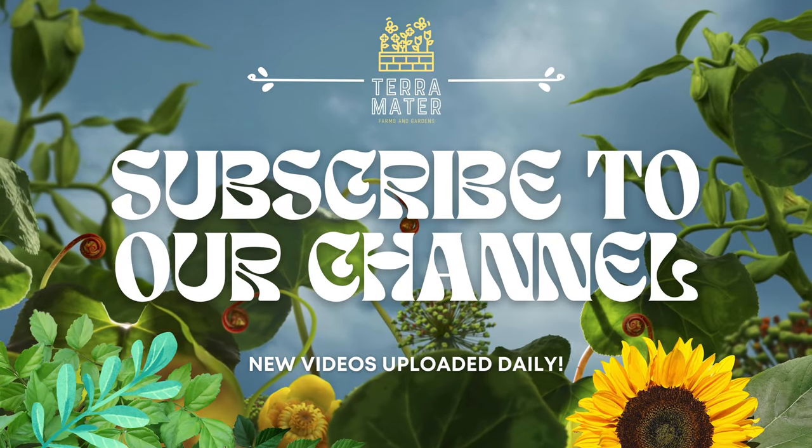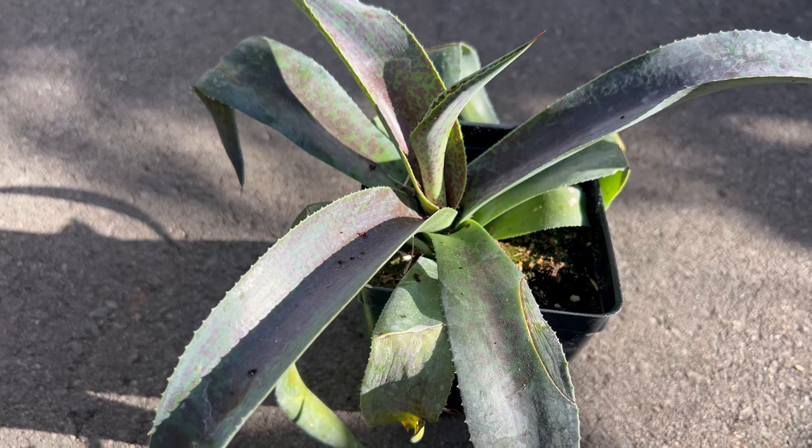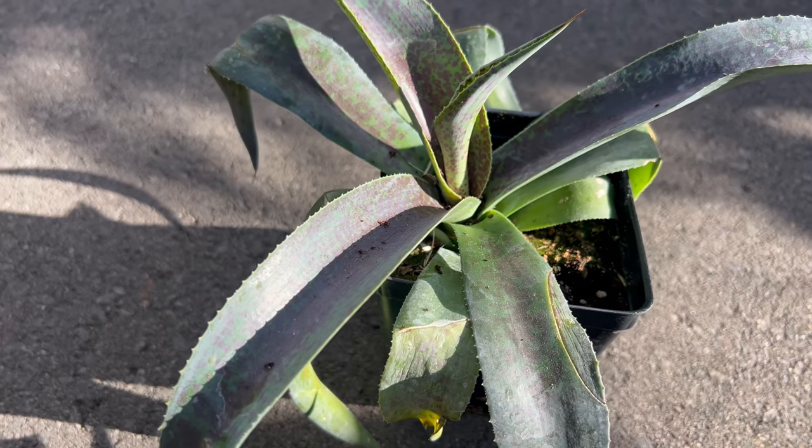Welcome back to TerraMader Gardens and welcome to our exploration of Mangave Aztec King, a stunning succulent hybrid that combines the best traits of its agave and manfreda parentage.